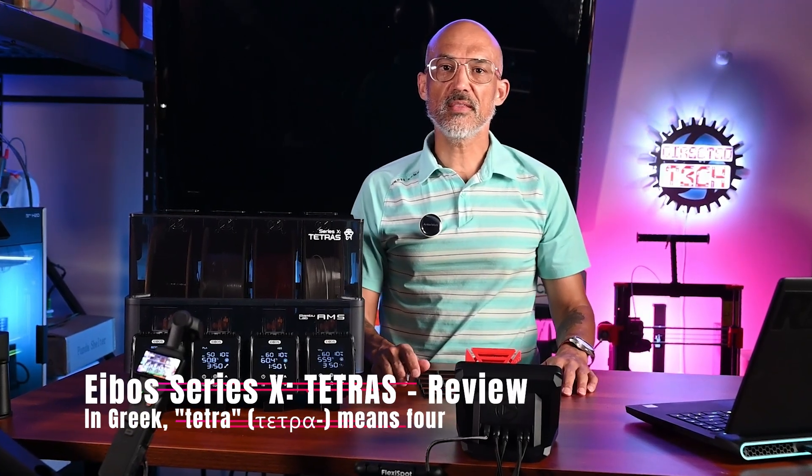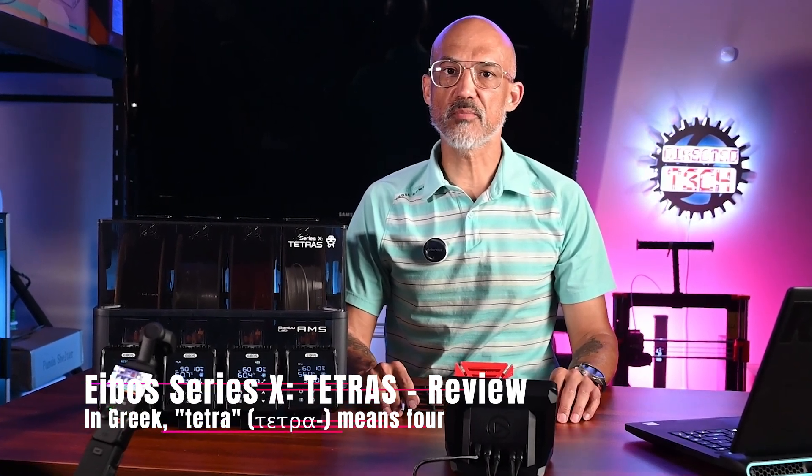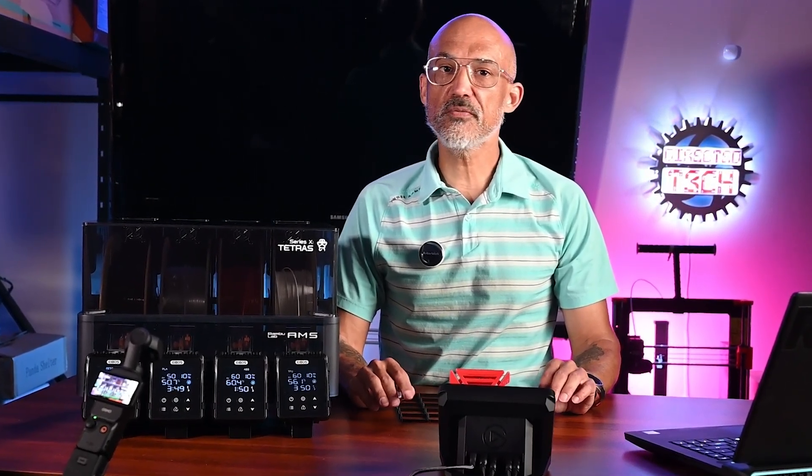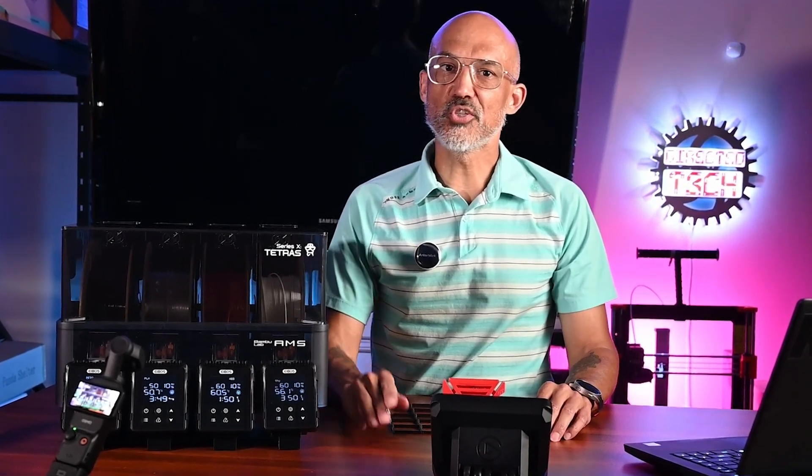Today we're taking a close look at the iBos Tetris, a brand new filament dryer add-on made exclusively for Bamboo Lab's original AMS. It launched just a few days ago, and I've been putting it through its paces. Let's jump in.